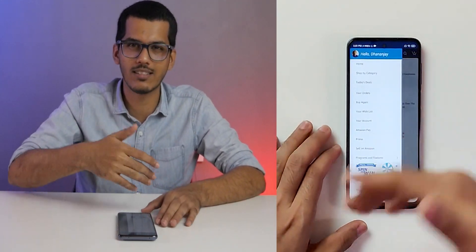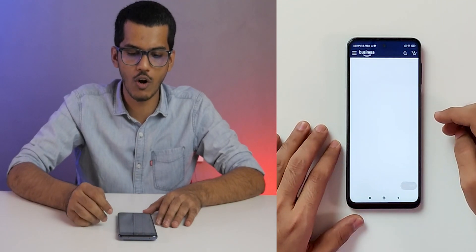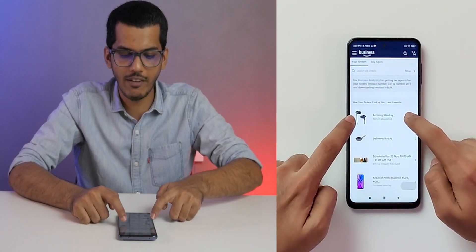I have Amazon Pay balance in my account, so that's why it was ordered. If I go into your orders, you will be able to see that it's arriving on Monday.